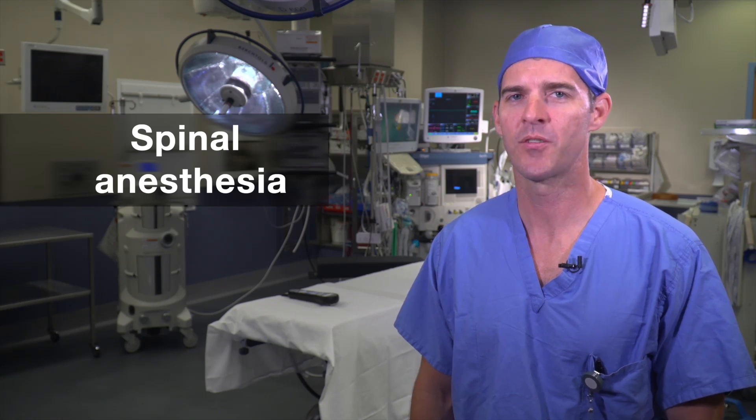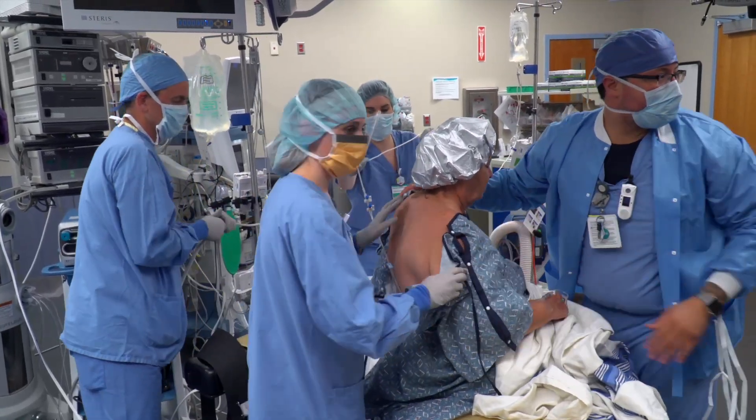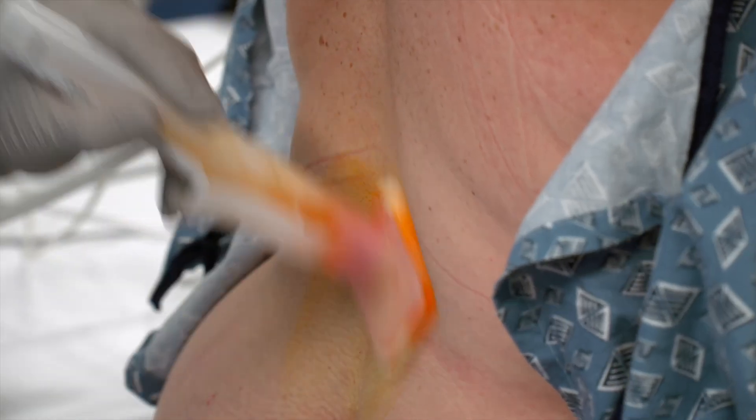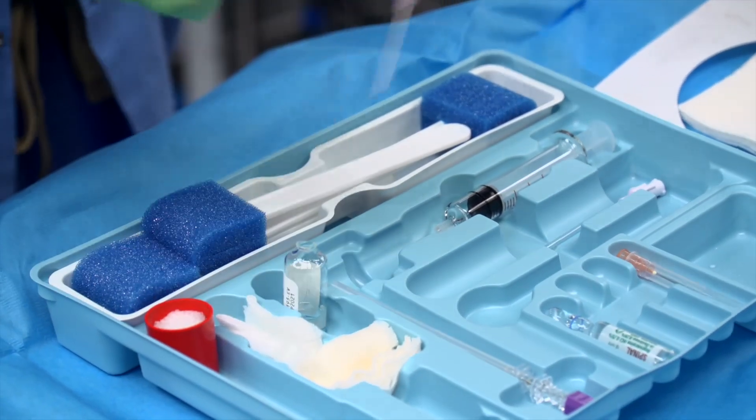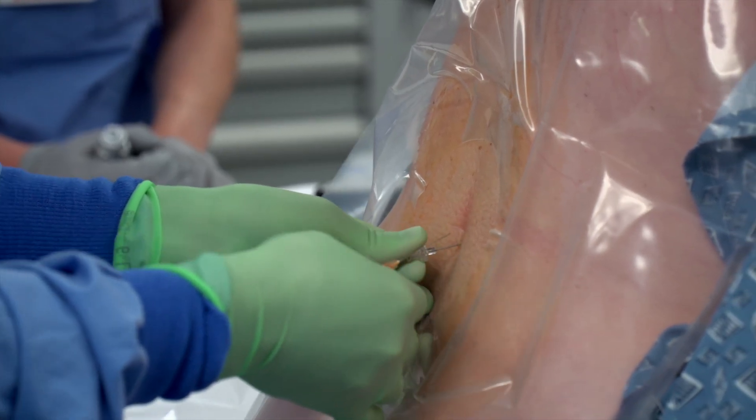Spinal anesthesia is administered through a small needle placed in the lower back. You'll be asked to sit with your legs hanging off the edge of the stretcher or operating table. After the skin is cleaned, the skin and surrounding muscles will be numbed so that you're comfortable during the spinal injection. Local anesthetic is delivered through the needle, and the effects will begin within minutes.